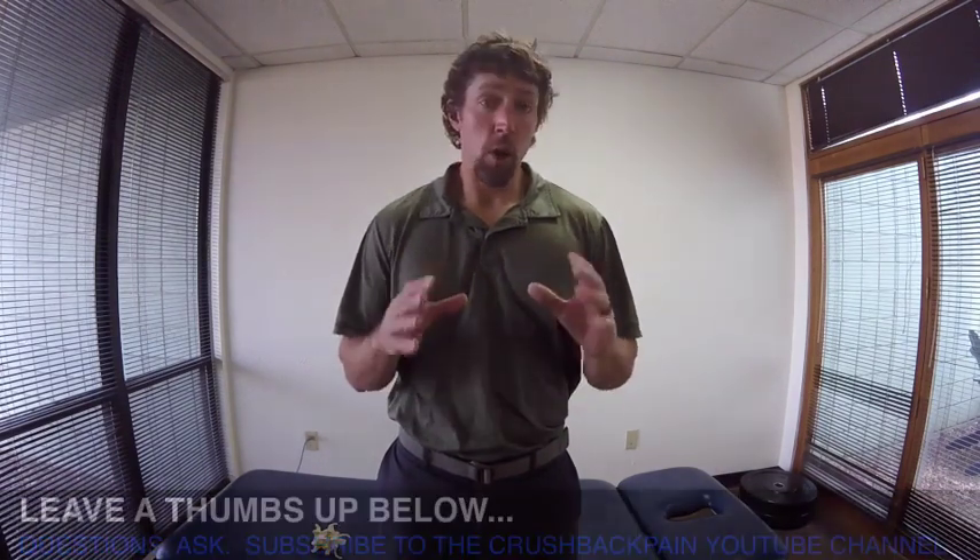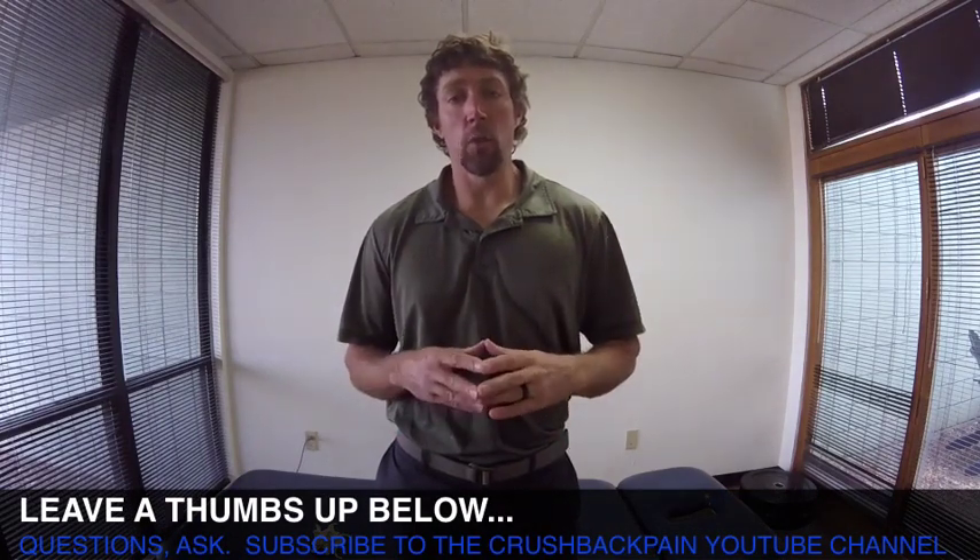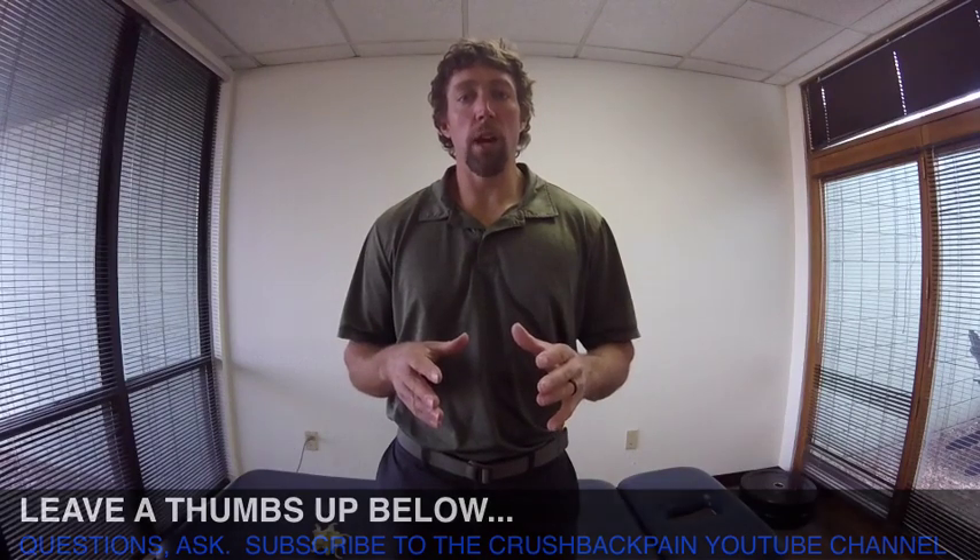Gage Permar here at CrushedBackPain.com. We're going to talk about herniated disc exercises. If this video helps you, leave me a thumbs up below. If you have any questions, drop me a line. I will answer your questions and subscribe to the Crushed Back Pain YouTube channel.